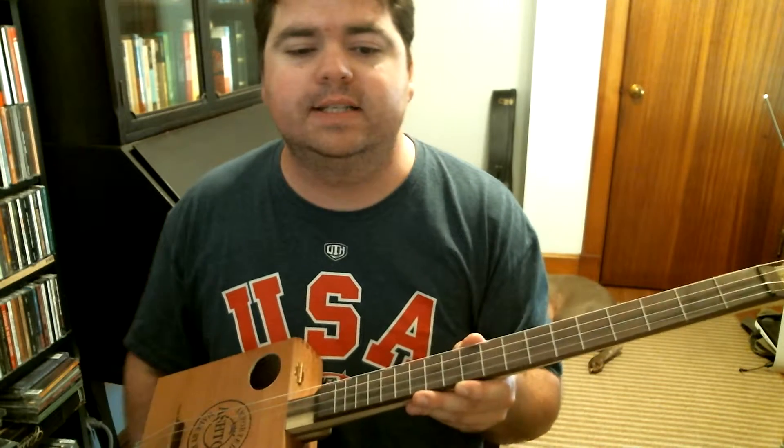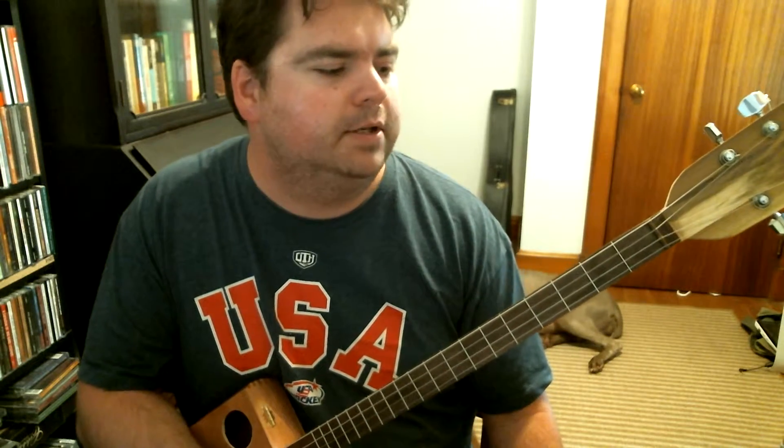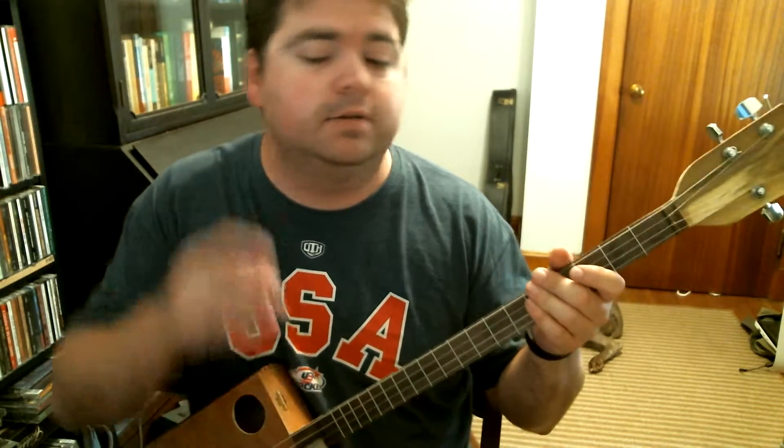24-inch scale length. Found that that is a little bit too long to tune it like a cello, mando cello, or an Irish tenor banjo. But you could tune it in all fifths like a mando cello or a tenor banjo — three octaves lower than a mandolin — so G, D, A, E.